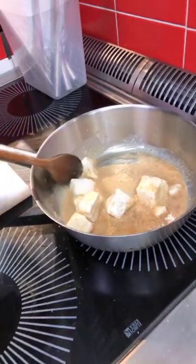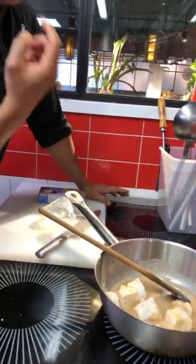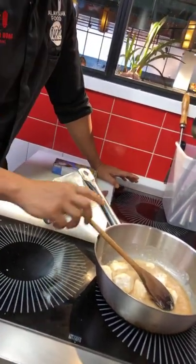I know some of you are going to be very tempted to get your fingers in and try to taste it, but that is not a good idea — it's going to burn your fingers and your tongue as well.